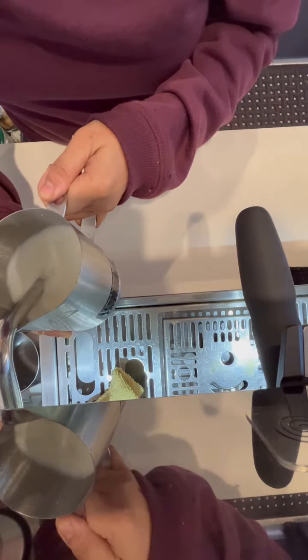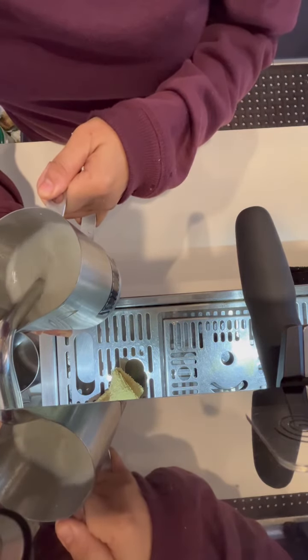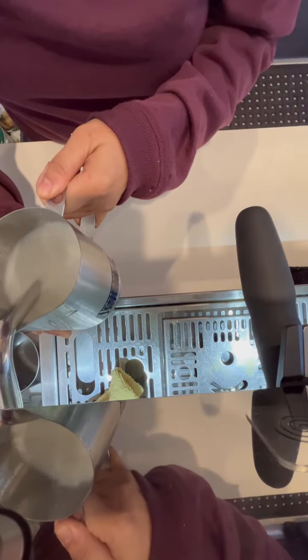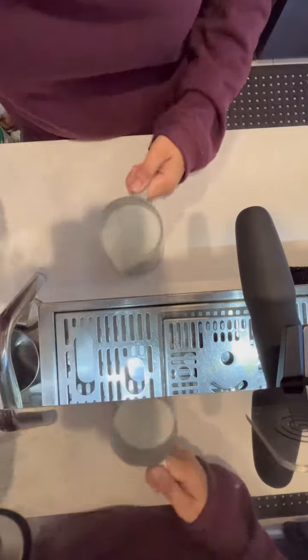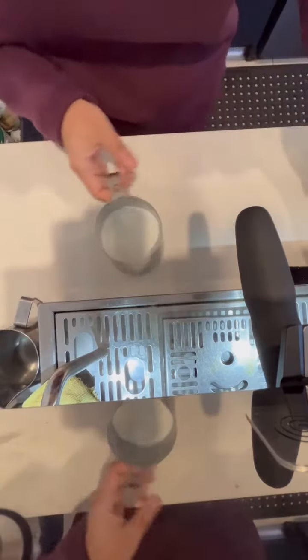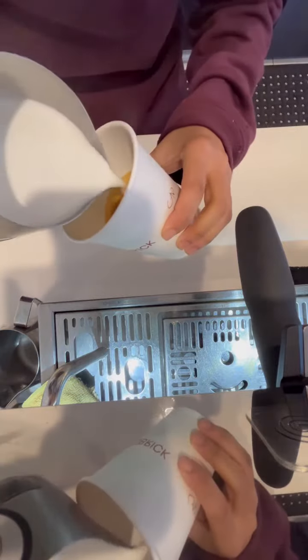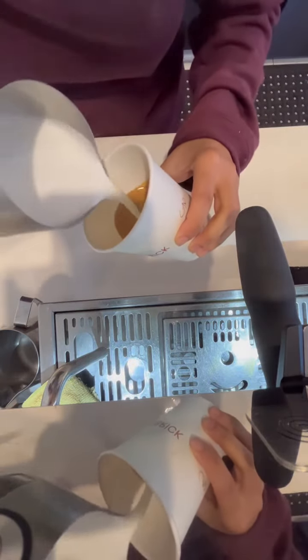After we steam the milk, we will do the pouring. First, we will show the crema for ease of pour.